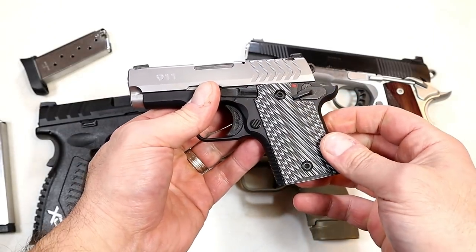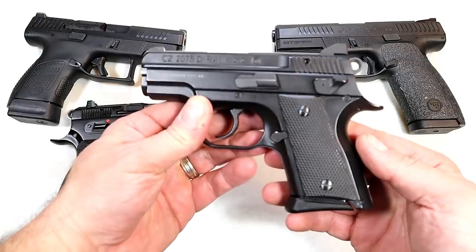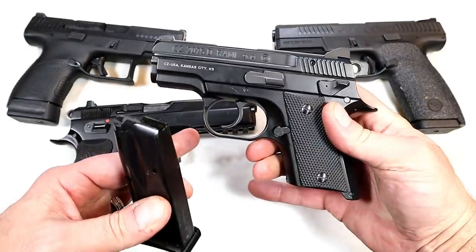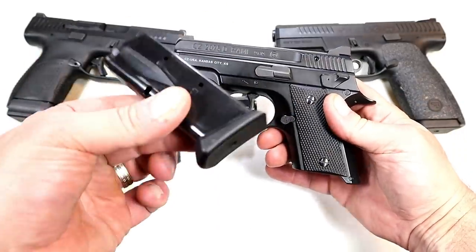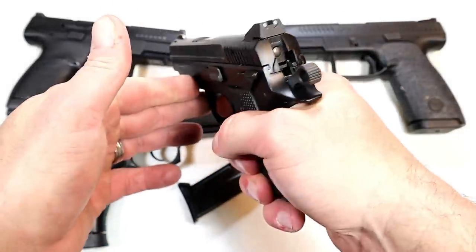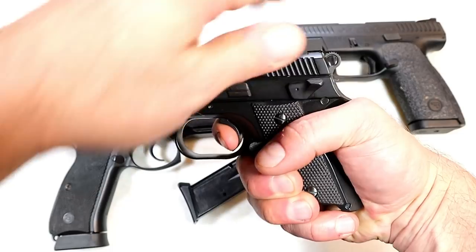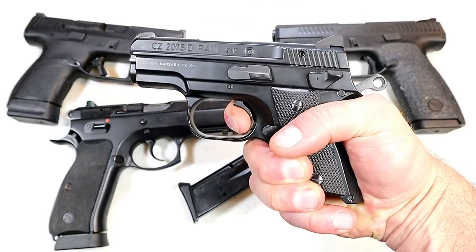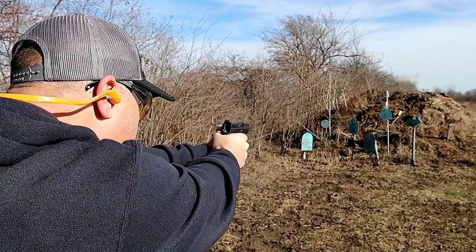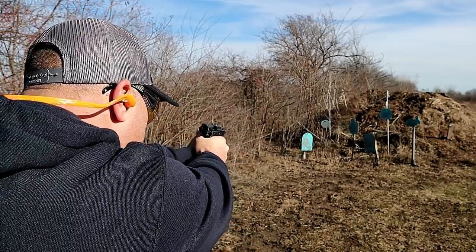Now let's get to CZs. Here we have CZ handguns, and let's start with the — I'm sorry to say — discontinued 2075 Rami. What a nice gun. This is CZ's smallest pistol. They recently discontinued it. It has 10 rounds in the mag, also comes with a 14-round mag, night sights standard, rubber grips, aluminum frame, 3-inch barrel, and a sweet trigger pull. It handles like a full size CZ 75. It shoots so straight for a subcompact gun — I feel complete confidence when shooting it.